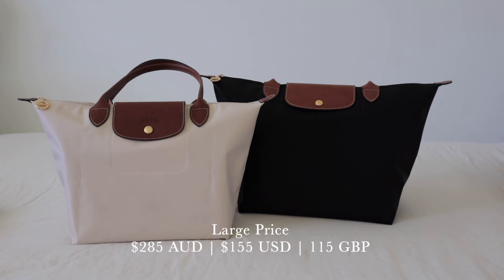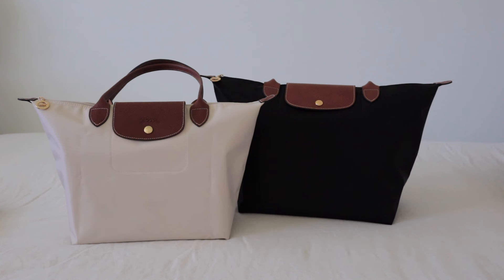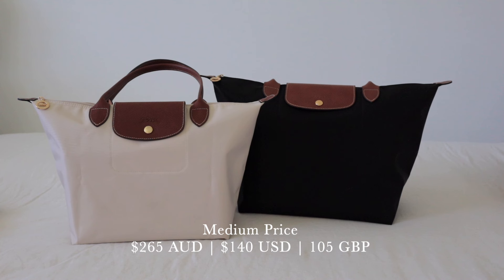I'll quickly run through the prices. The large tote retails for $285 Australian dollars, $155 US dollars, and £115 pounds. The medium-sized tote retails for $265 Australian dollars, $140 US dollars, and £105 pounds. There's not a huge difference in price, so don't think about the price when deciding which one to purchase — just think about your lifestyle and which one is going to suit you best.